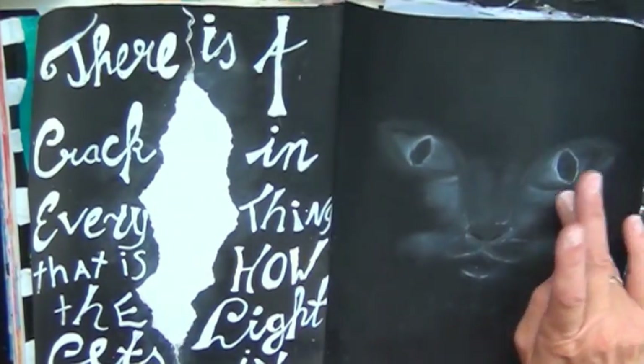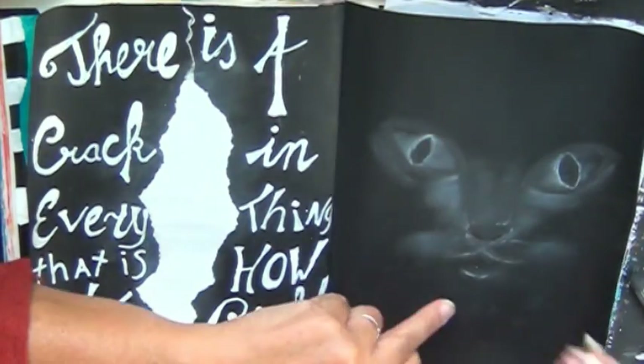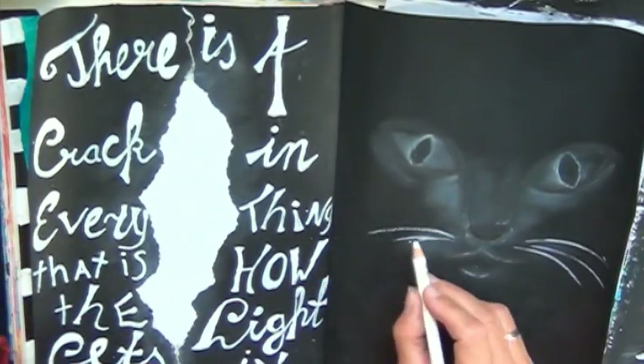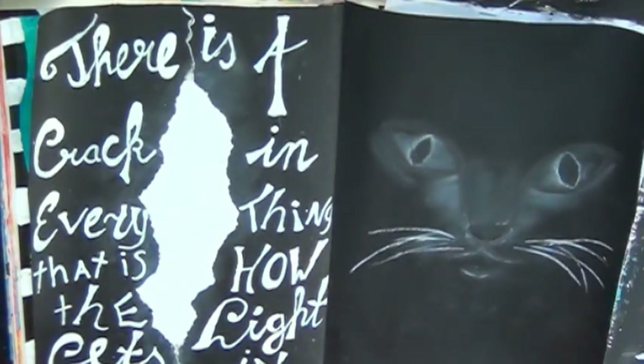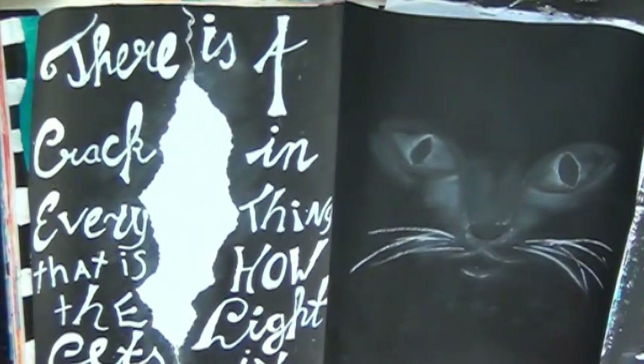I decided to stop there because I had the idea that it could only be ruined if I did more. In the end I also sprayed it with hairspray because I do not have any fixative, so I hope it will stay this way and not be ruined — but it's natural, anything can happen. Thank you all for watching, have a wonderful day, bye bye everybody!